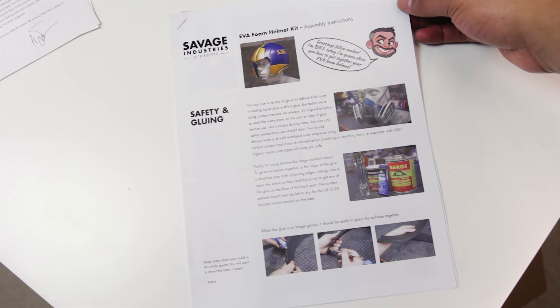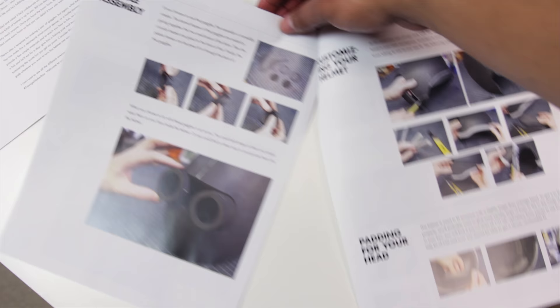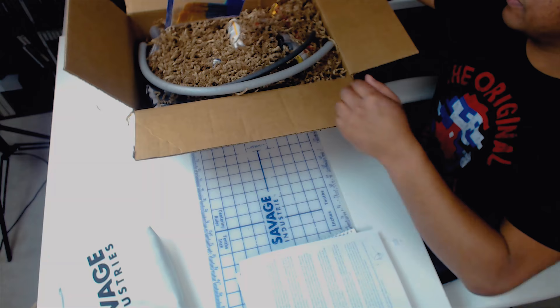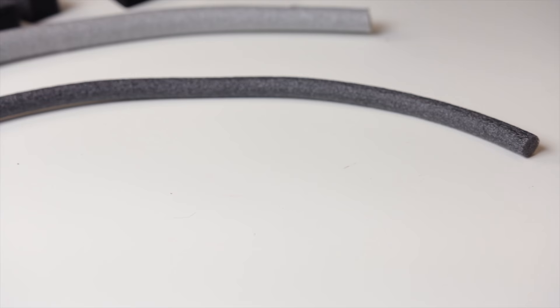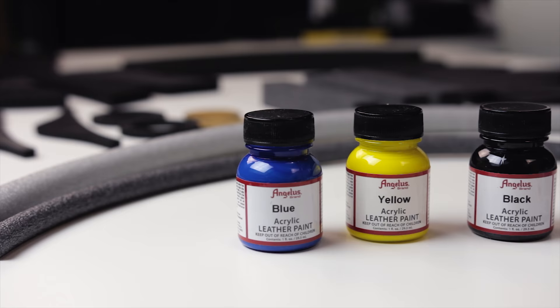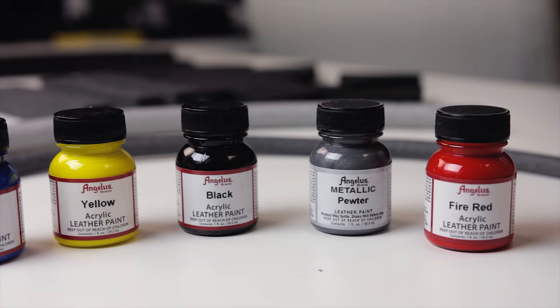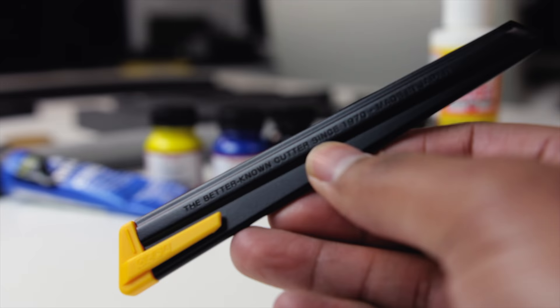Bill's note says: 'Greetings fellow maker, I am Bill and today I'm going to show you how to put together your EVA foam helmets.' I'm glad to get an opportunity to learn about EVA foam — I've wanted to work with it for a long time but kept making excuses. In the packaging there are some brushes, which will quadruple my collection. There's also some round foam for lining different parts, and five paint colors: metallic pewter, yellow, black, blue, and red — all acrylic.